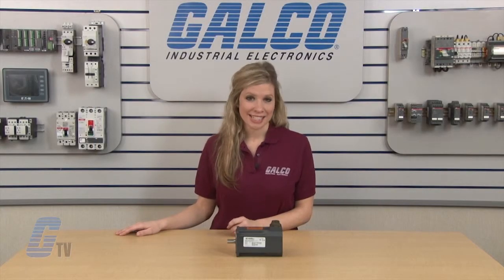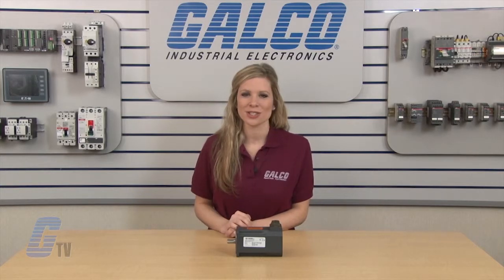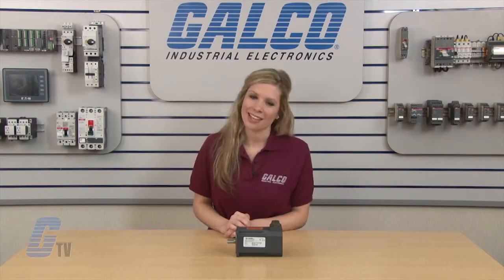Emerson Control Techniques NT Series of Servo Motors, along with thousands of other products and services, are available at galco.com.